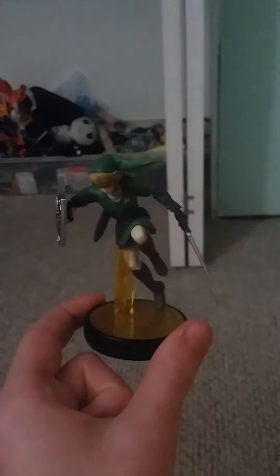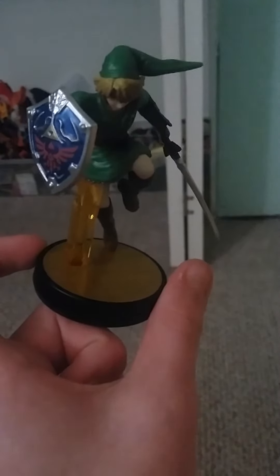And if you're using Super Mario Maker, you'll actually get to play as Link as a power-up.